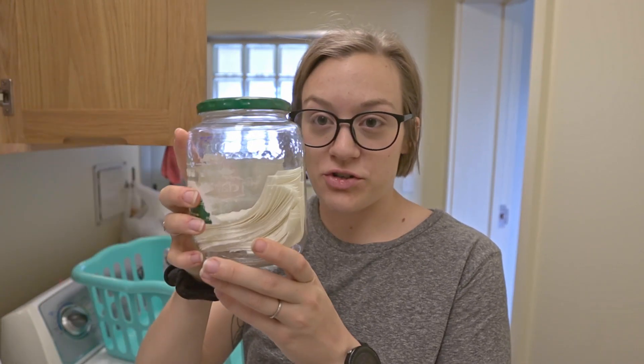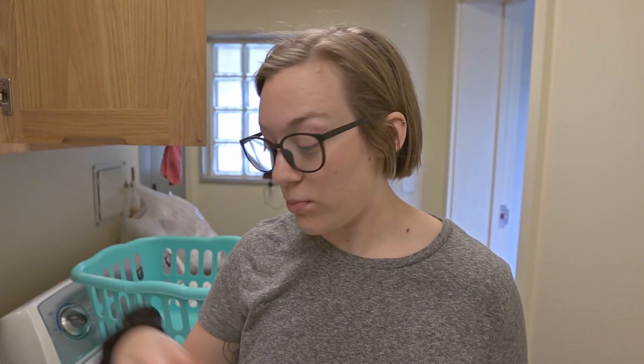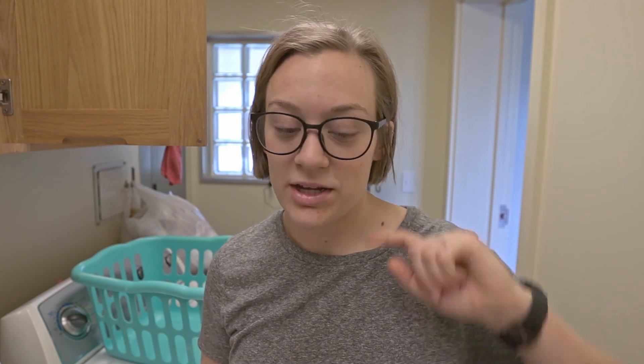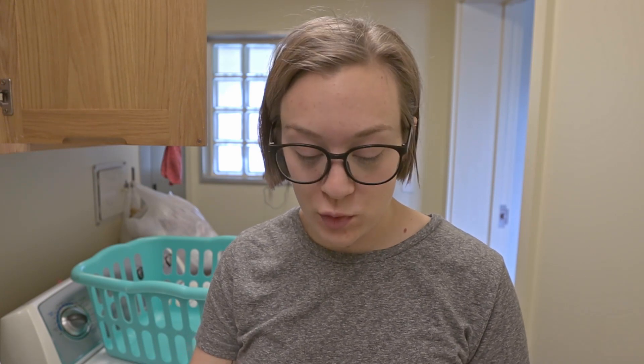I do recommend the True Earth laundry strips — it's a concentrated sheet formula you can dissolve in water or put directly into your machine. But True Earth is a little pricey. Something I've been trying recently is the Concentrated eco bar laundry detergent. It's their laundry bar, which is super cool — similar to True Earth in that it's a concentrated bar you add water to and then add to your machine.